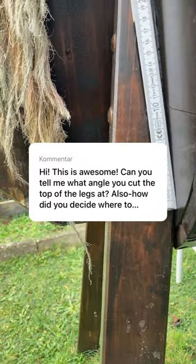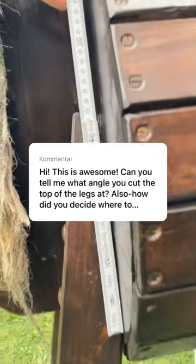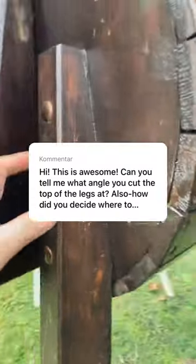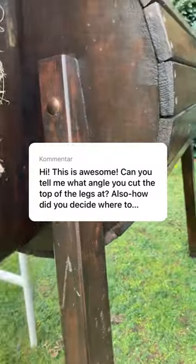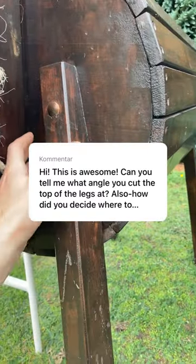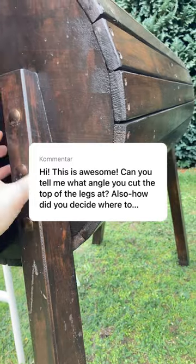I chose everything pretty much randomly — 23 centimeters — and I just cut the diagonal like this. The point where I fixed them on the round plate, at the half of the circle.